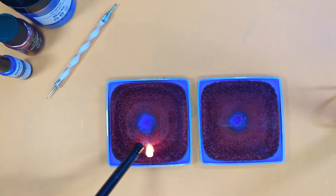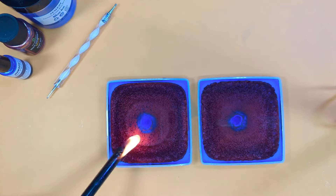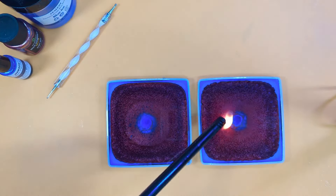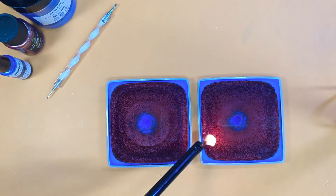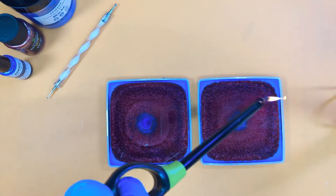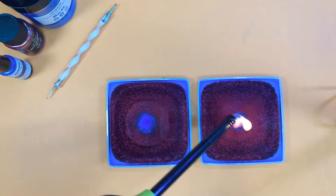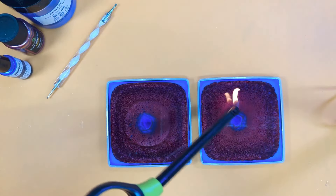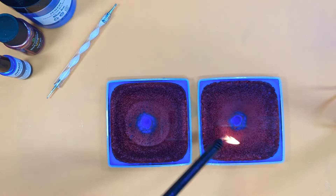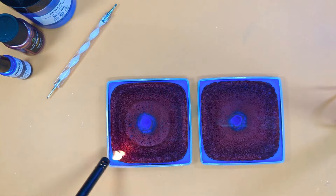Please don't use a torch on these small coaster molds — this is a 9cm coaster mould, they are so thin. You will burn your silicone and ruin your mould. Other people get away with it but you may not, and it's devastating when you melt a mould — and expensive.